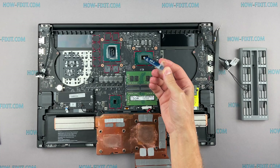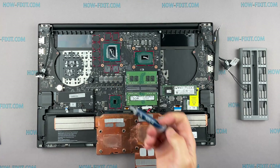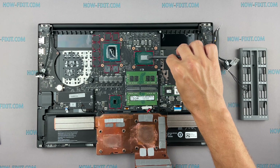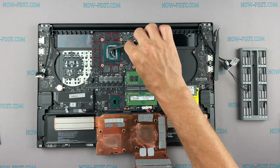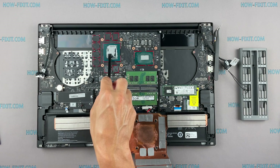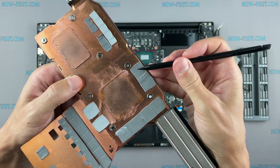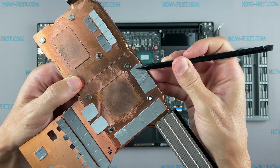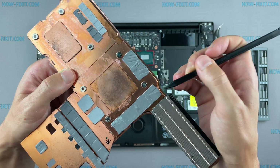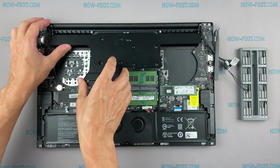How to apply thermal grease: apply a small amount of thermal paste to the CPU, then take a plastic tool and spread it evenly over the entire surface of the chip. If you don't know which thermal grease to choose, I left a link in the description to a video where I test different thermal greases and choose the best one for laptops. Regarding thermal pads: if the thermal pad is in an elastic state, there is no need to replace it. If the thermal pad is already withered and tough, then it needs to be replaced.